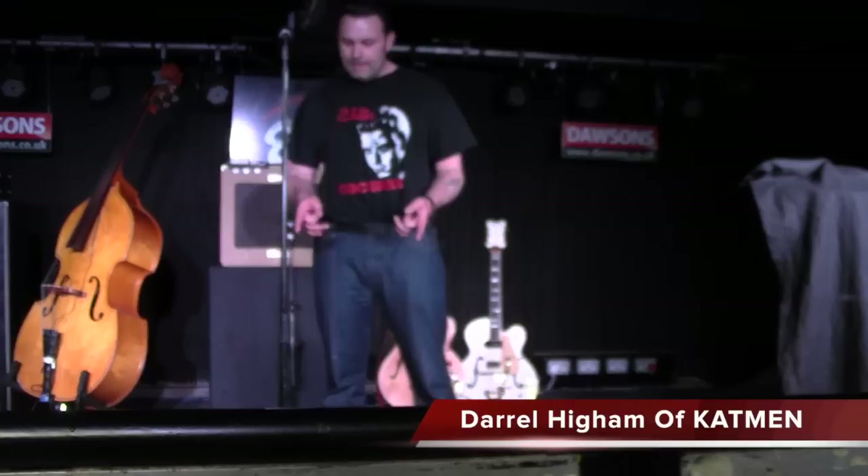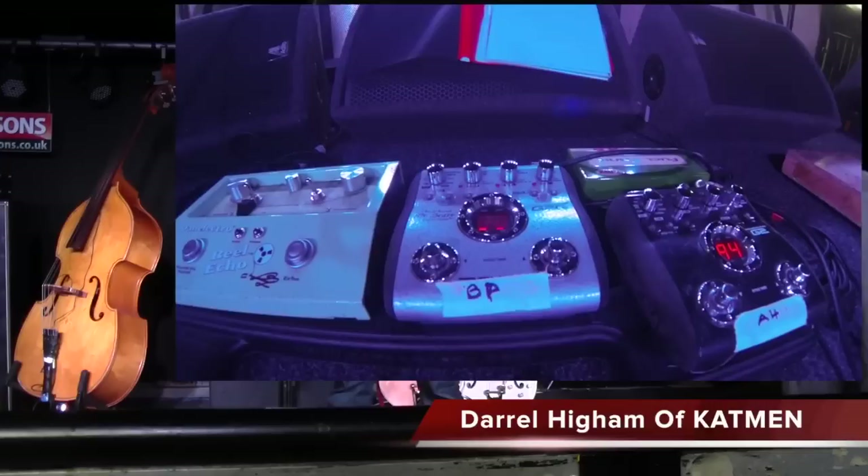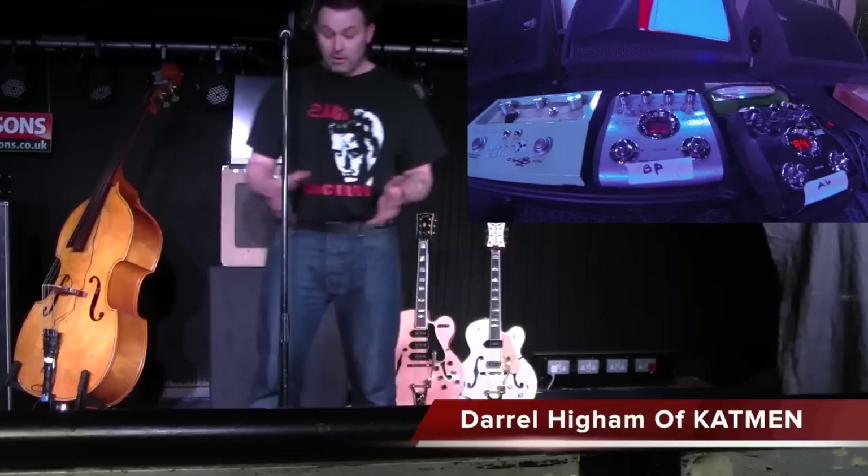The pedal board down here — I've got a real echo, a Dan Electro real echo, which is wonderful. I don't use it very often, only on a couple of songs really, but it gives a really lovely echo sound. They're very reasonably priced as well.